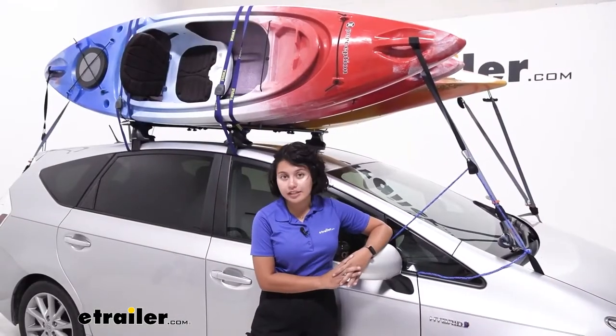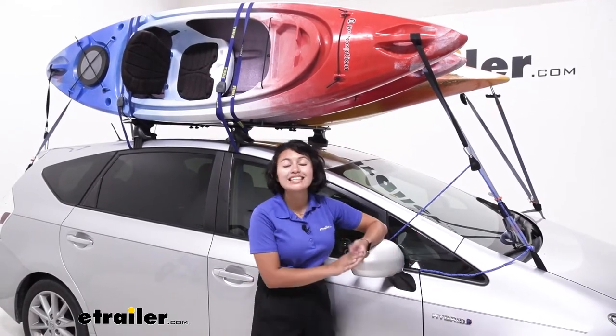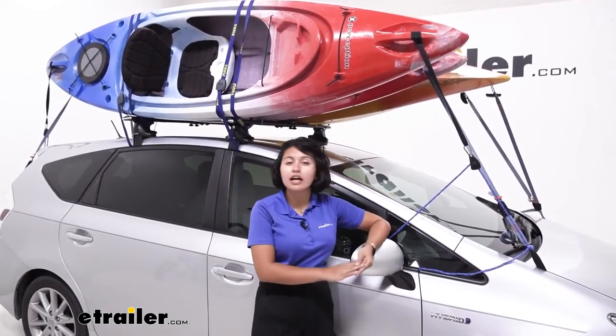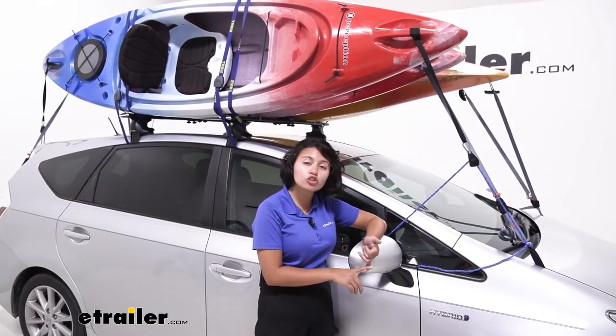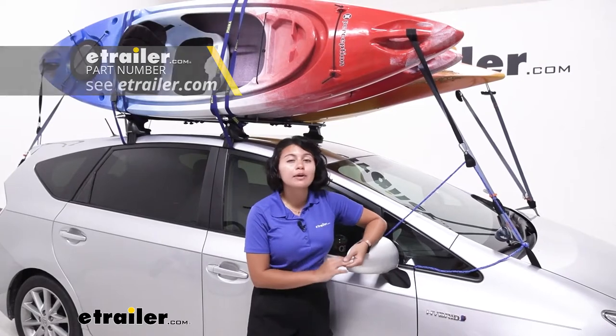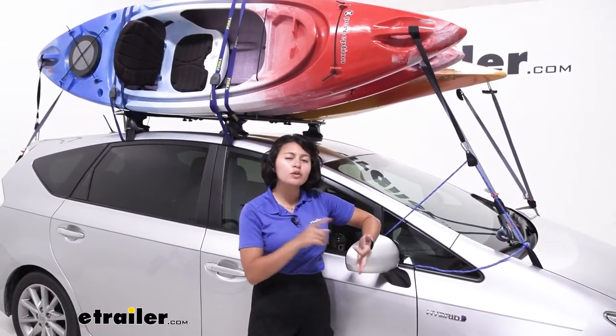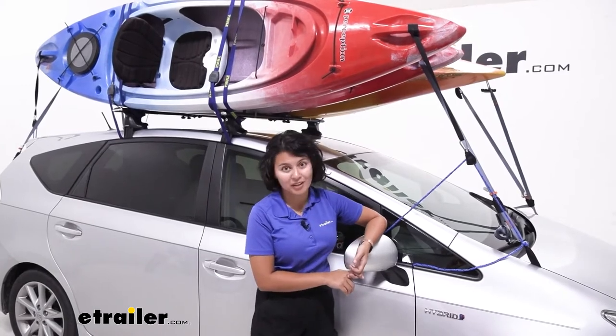The Stacker is an affordable option to carry around one, two, three, or even four kayaks. You may need to get some extra things like extra straps, and you may want some cushions for your crossbars. We'll talk about what is included, how to get those kayaks on there, and what you might need to carry around multiple kayaks.